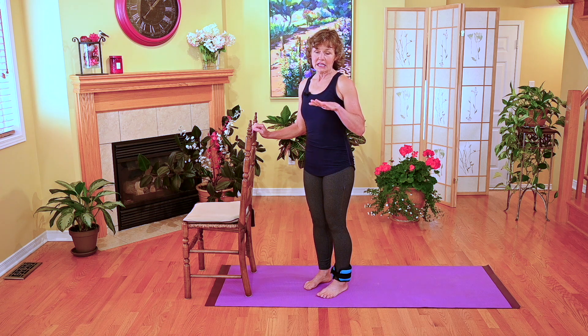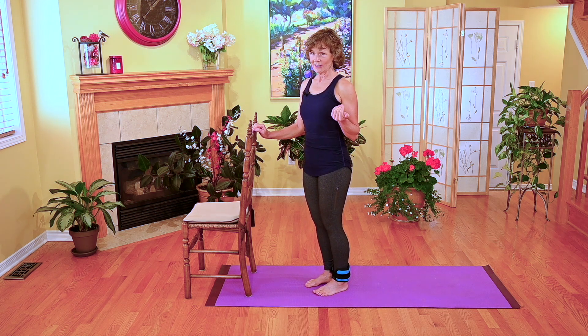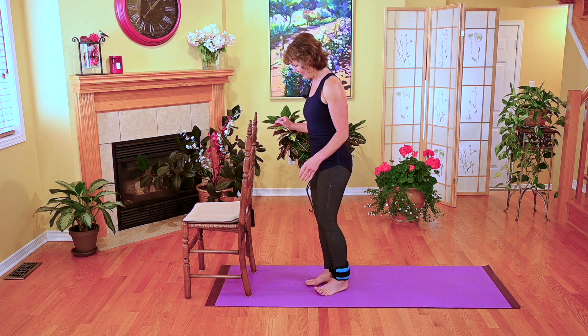A lot of my clients who don't love laying on their tummy — which would make it a great exercise because that's where you have maximum resistance, more gravity — choose to do this exercise in standing. So this is one that I want to share with you and them.